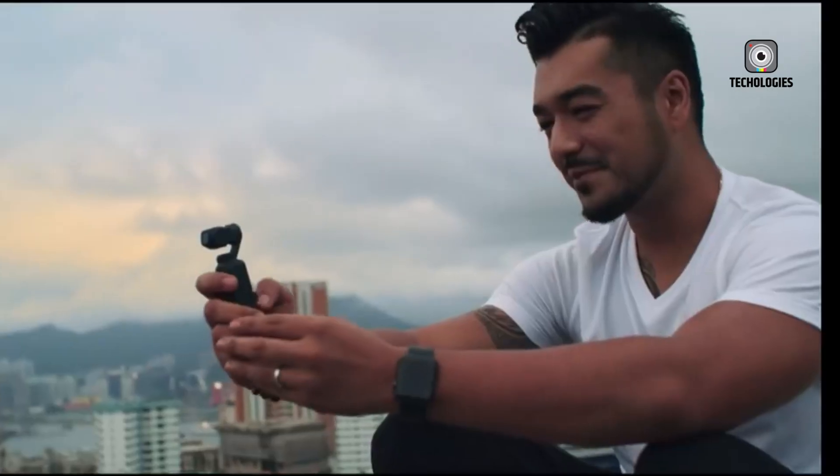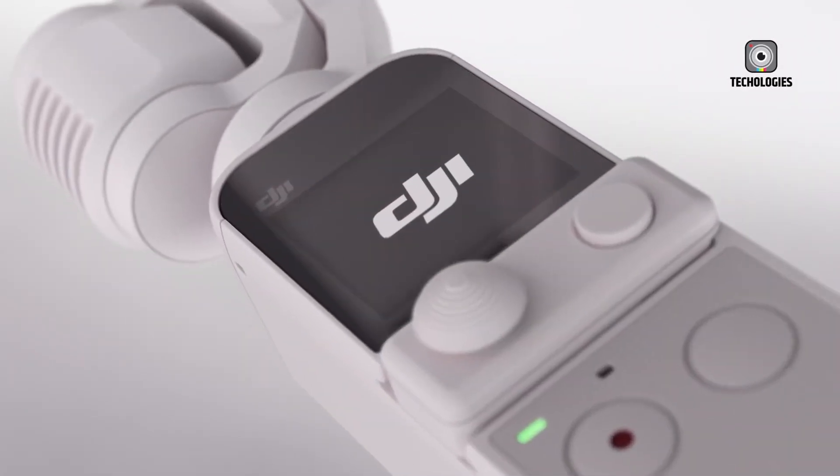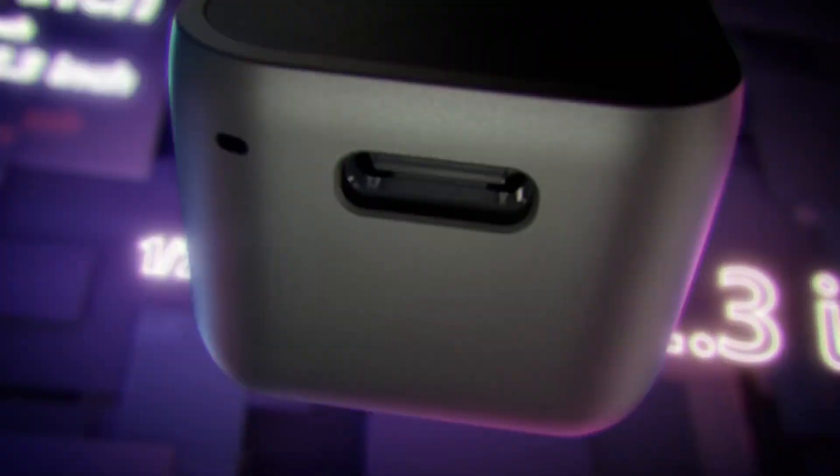Now the anticipation is building for the Osmo Pocket 4, which promises to bring a major leap forward. While DJI hasn't officially confirmed details, leaks and insider information hint at exciting features that could make this camera the ultimate tool for vloggers, content creators, and mobile filmmakers.